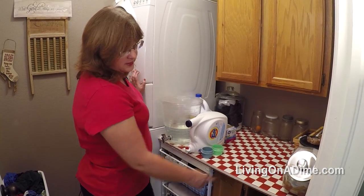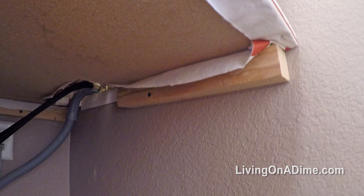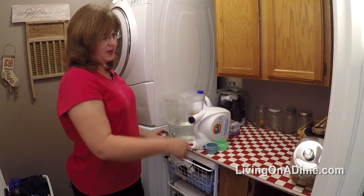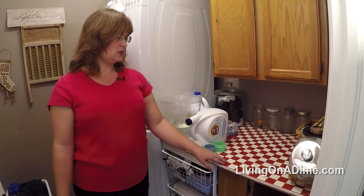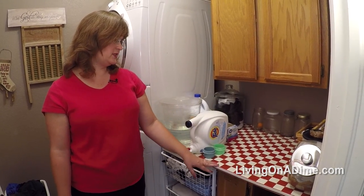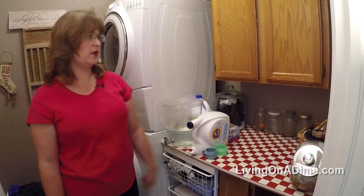I made this table myself. I put a bar on the wall on one side and it sits on this cabinet on the other side, then I cut a board and stapled a checkered tablecloth over the top.